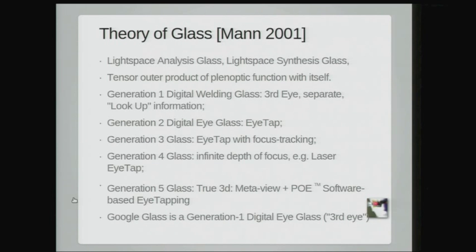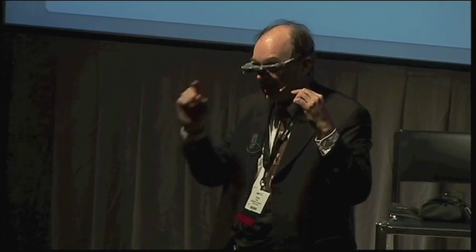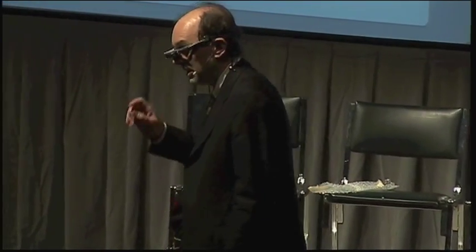The Meta View is an example of a Gen 5 glass. It captures everything in true 3D and re-renders at PoE — Point of Eye. The camera has to be PoE or it'll drive you nuts. The industry has been really slow at getting these ideas — it took me 20 years to convince them to put a camera in these things, and it'll take another 20 years to convince them to make that camera be PoE. But I think Meta is one company that gets it, because the true 3D camera allows you to re-render at PoE and therefore get rid of the headache phenomenon, the dizziness, the confusion. You put it right in there where you can see it, and it's true 3D PoE.